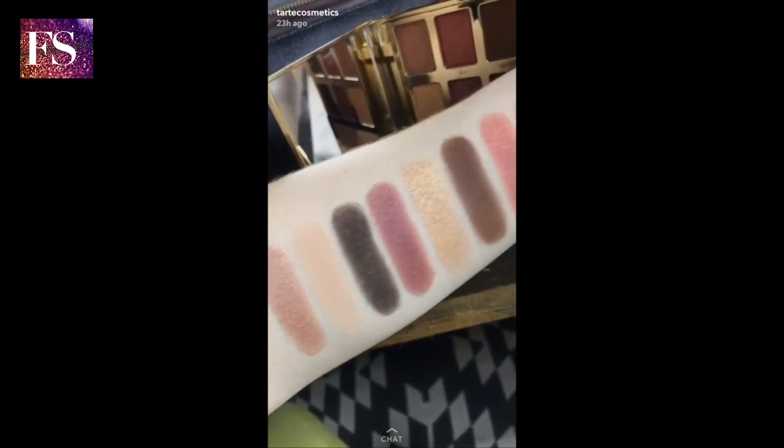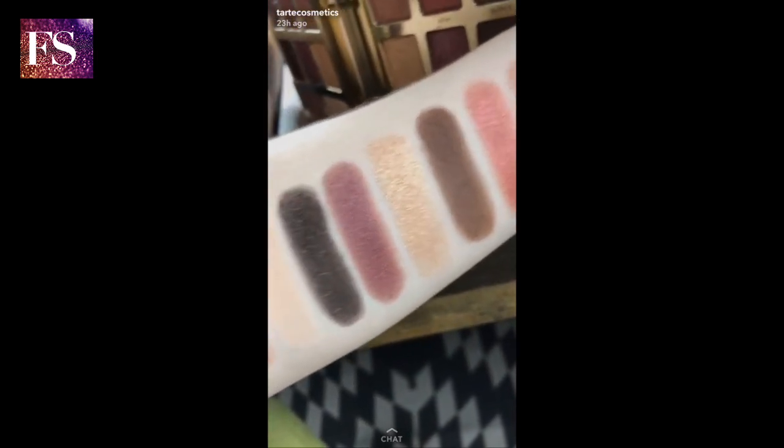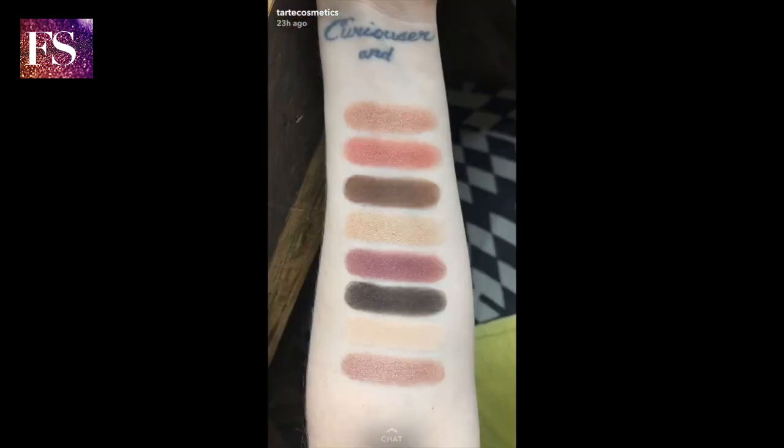Can we just talk about this pigment? Look how intense they are — they're stunning. I really can't decide on what shades I want to use, so I'm going to do two different eye looks: one on each eye. One's going to be like a plum one, and one's going to be a warm brownish-pink one.